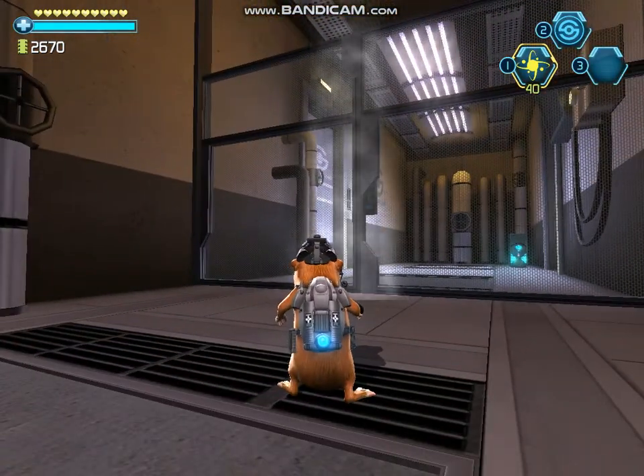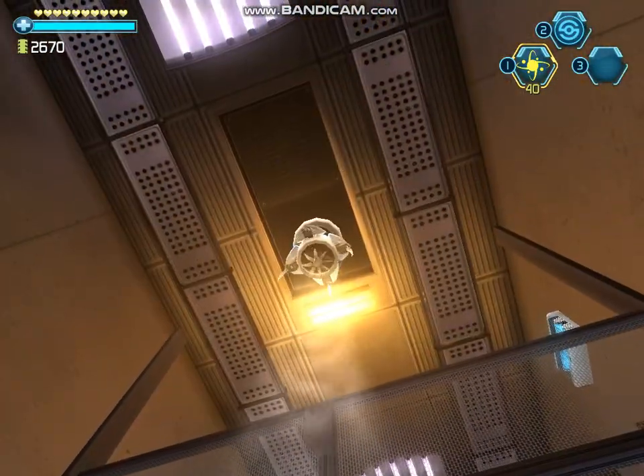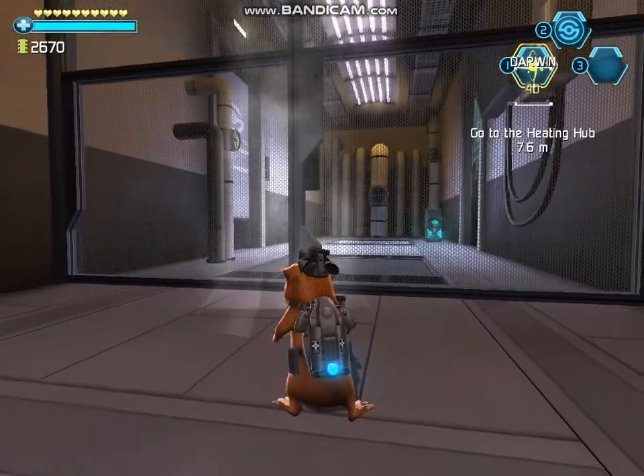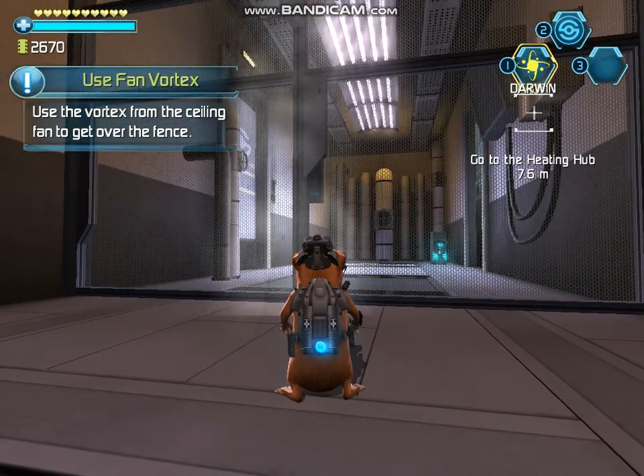That extractor fan suction might just provide enough force. Jump into the stream — it should lift you high enough to make it over. Good thinking. Use the vortex from the ceiling fan to get over the fence.